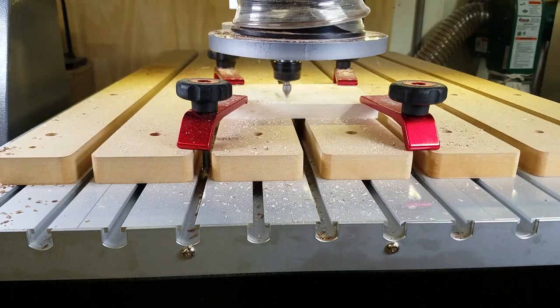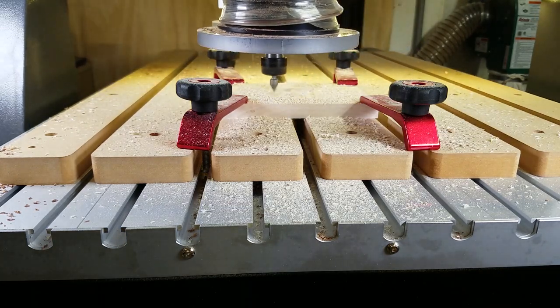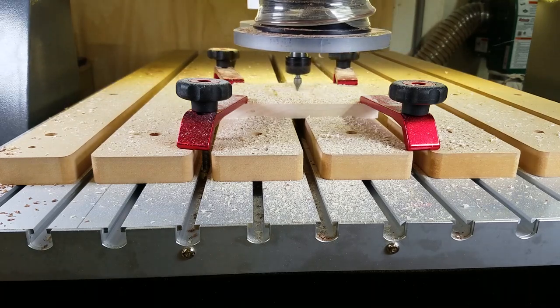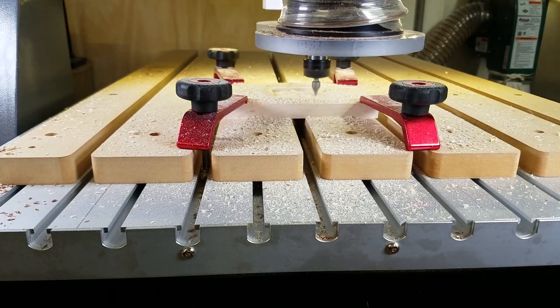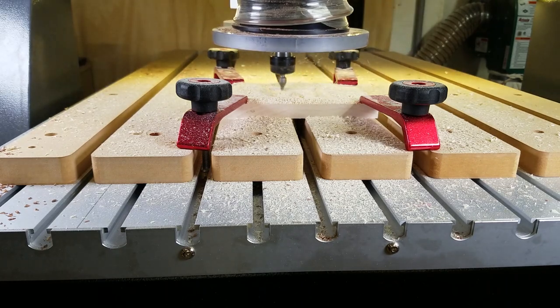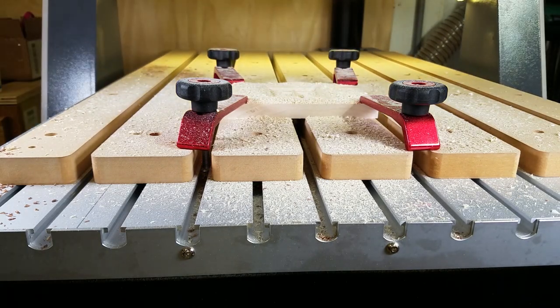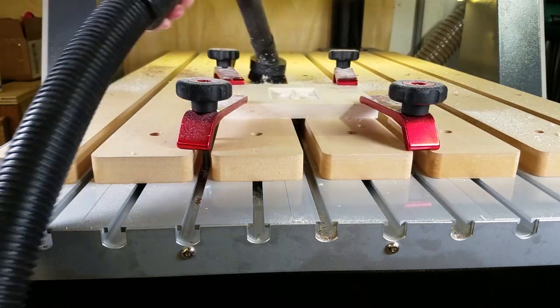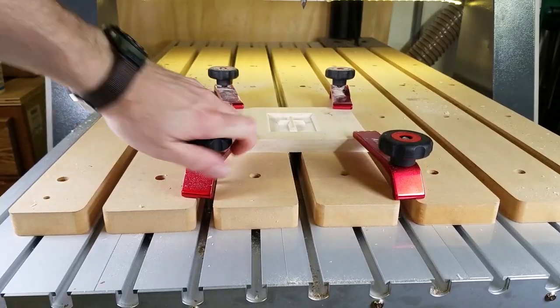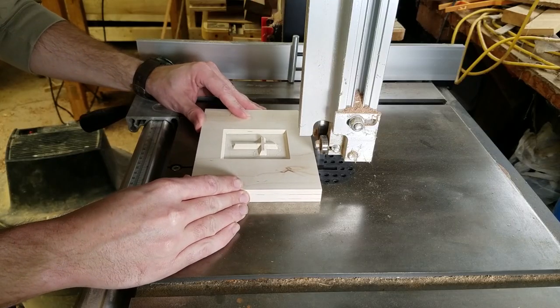Our plan is to inlay the cross in the center of the lid with maple for a nice contrast. Here I have a piece of maple held down to the machine, and I run the corresponding file to cut the positive male cross to fit inside the negative carved cross on the lid. The machine takes a little more time to carve this since it has to remove the material all around the cross, leaving it standing up out of the wood.